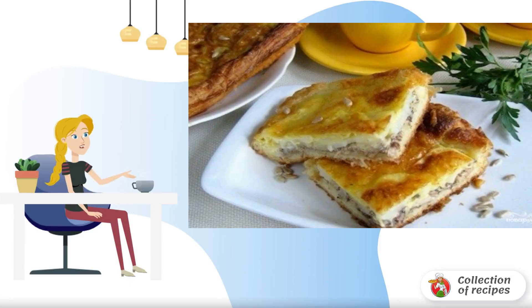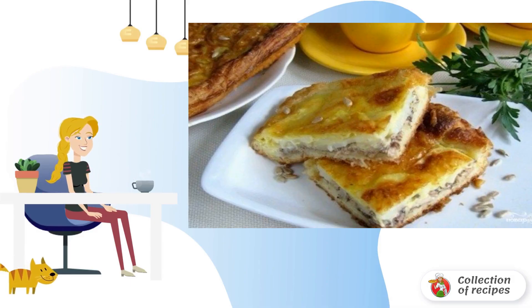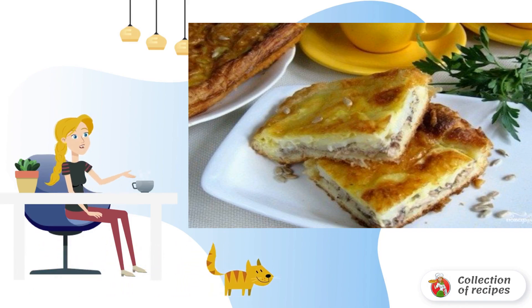An open fish pie is a wonderful dish that you can cook from the simplest ingredients. A delicate fish pie is suitable for a lunch feast or for dinner. I recommend to try it.